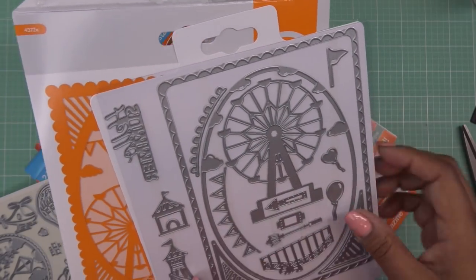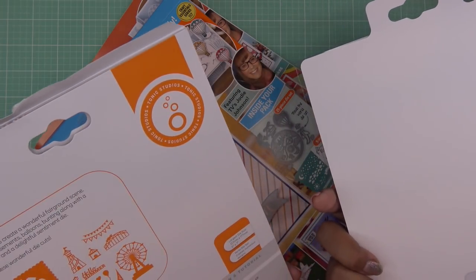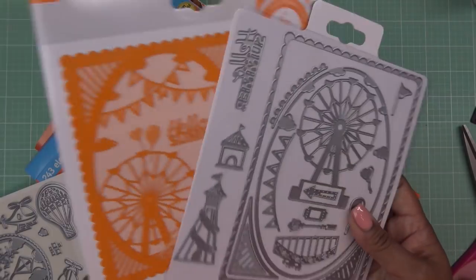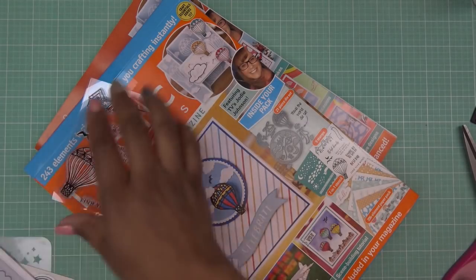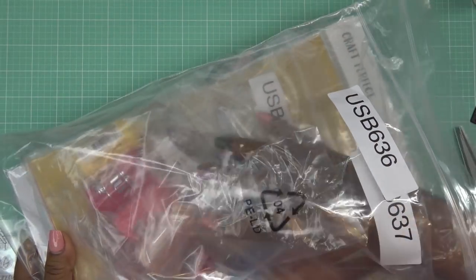And then the little bunting or pennants, and look at the little lights — totally reminds me of Disney's pier out there. And then the papers — I kind of went through those real quickly. I have the bundles from Tonic that I picked up, so there's lots of things in here I probably won't use.